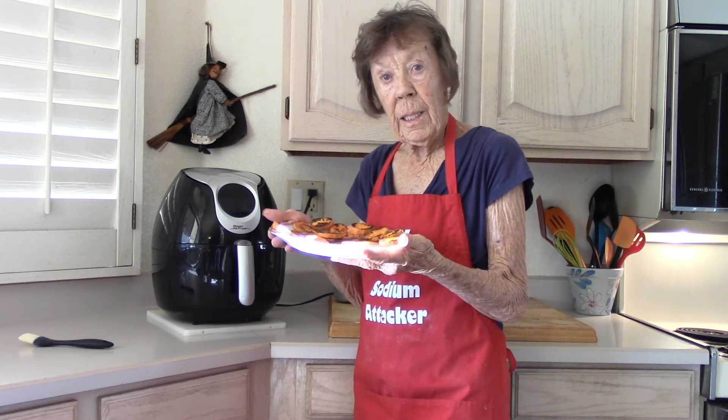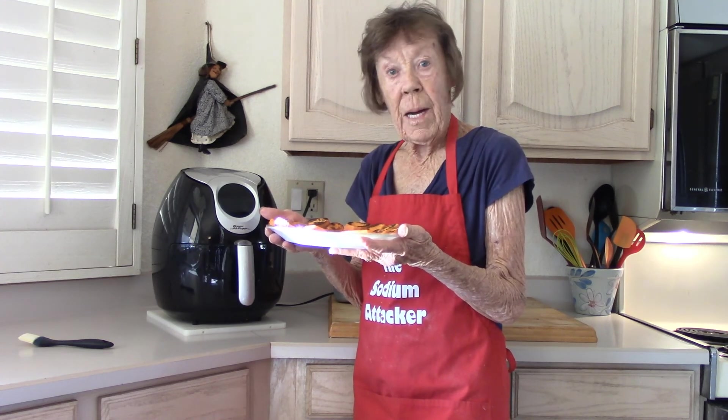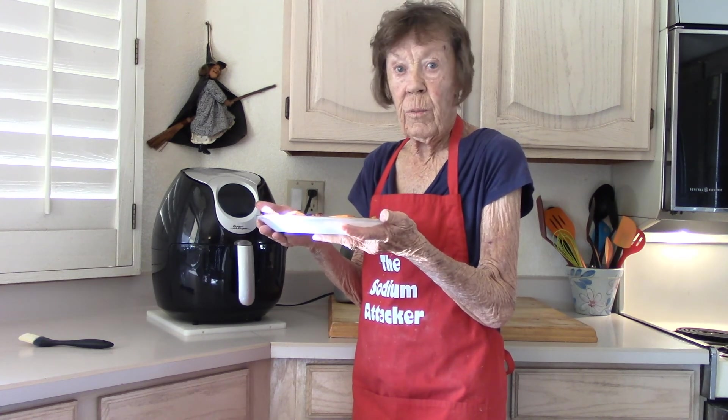I'm just going to cut some of these up and scramble some eggs in them for my dinner. It makes a wonderful breakfast too. Good food.